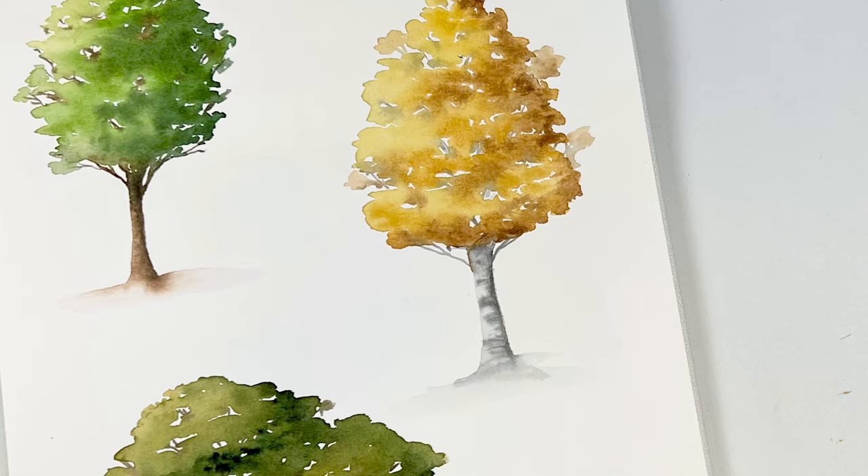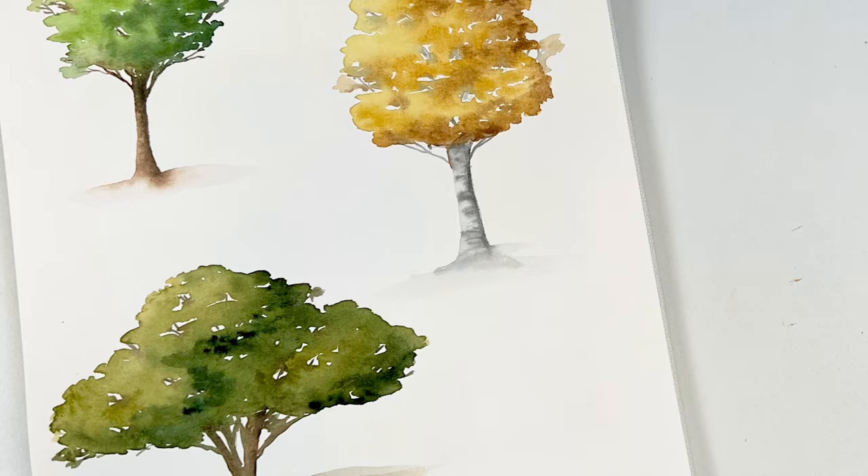Hey friends, welcome back to another video. My name is Emma Lafave and today I'm going to show you how to paint three different simple trees that only take about five minutes each to paint.